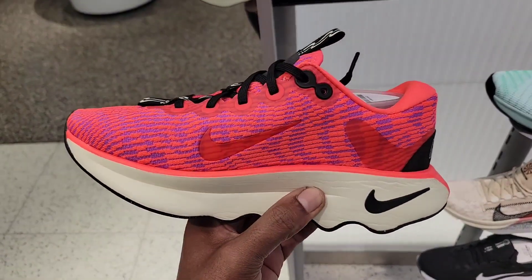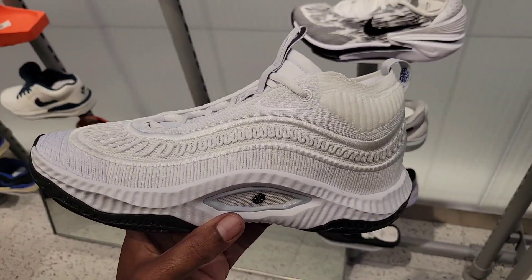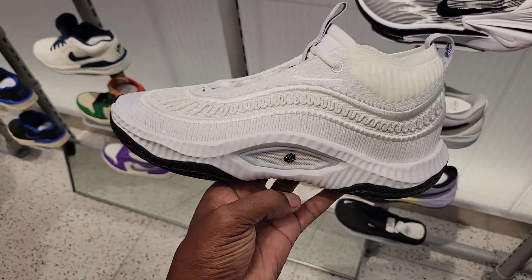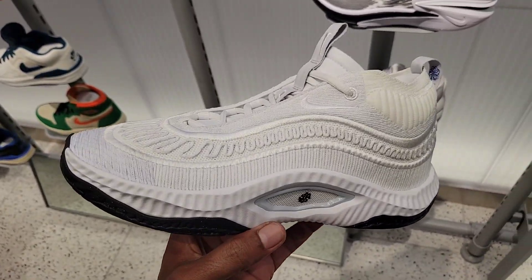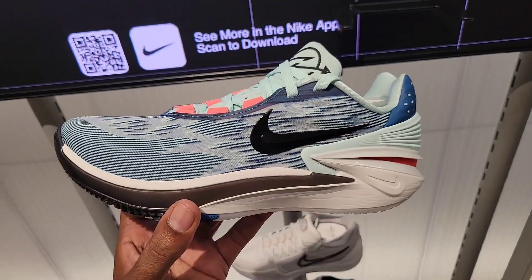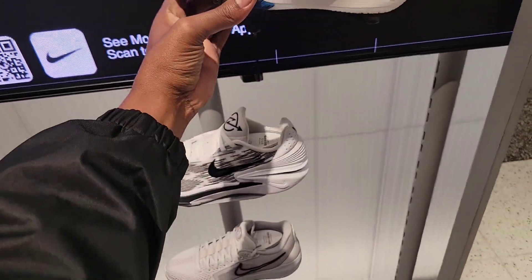The midsole cushioning is crazy. Yet another colorway of the Cosmic Unity 3 — this one's definitely not bad, like a black and white with some light blue in there. And that Cosmic Unity as well as this Zoom GT2 cut — this one's definitely fire if you ask me.